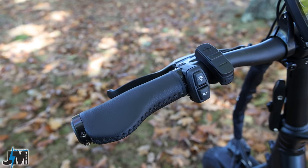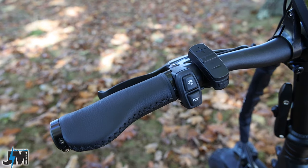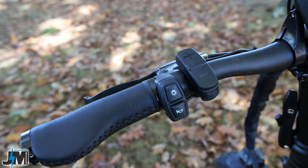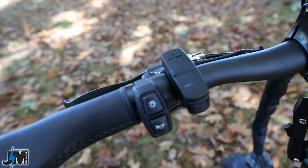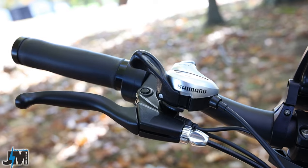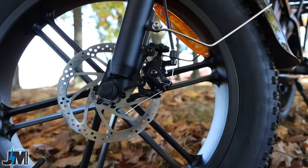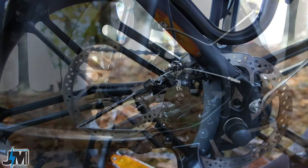That horn is pretty loud — really nice for when you're on the road, though it might scare some people on the bike trail. The hand grips on this bike are pretty nice faux leather hand grips; they lock on really good, don't twist at all, and do seem pretty comfortable. The hand brakes are non-branded levers — nothing special about these, coming down to Tektro mechanical disc brakes with 160 millimeter rotors in both the front and the rear.